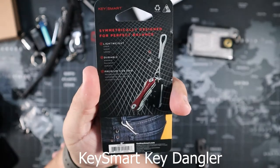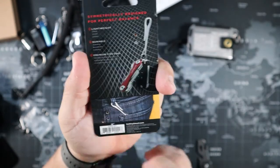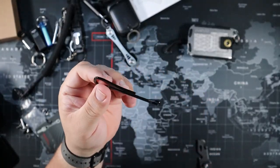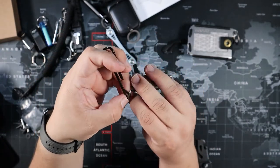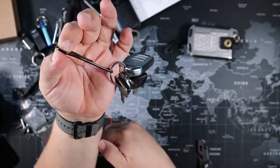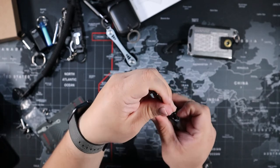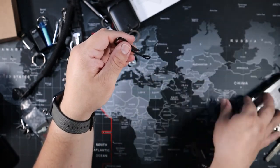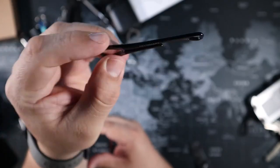I also have the Key Smart key dangler — this is for somebody who just wants to show off all the keys they carry and likes that little noise they make. You put your keys into the little loop, then connect the other end to your belt loop. The keys hang from the side. It's a small, minimalist tool.